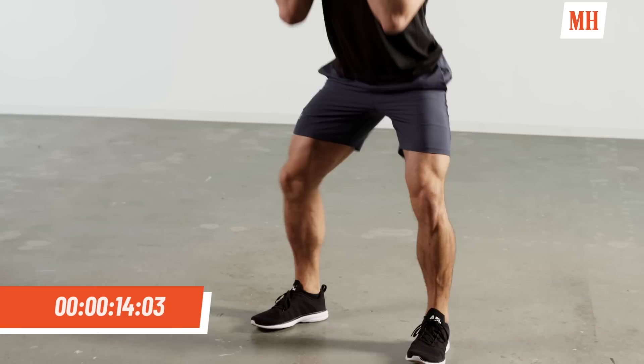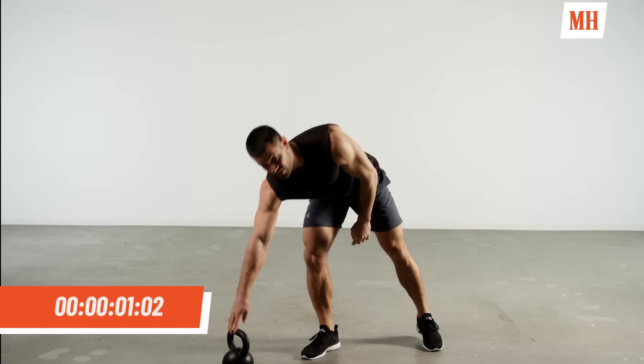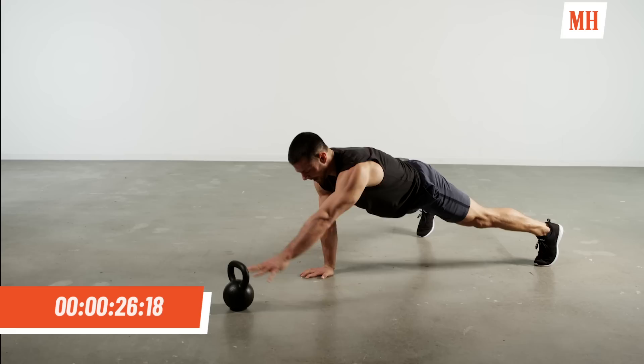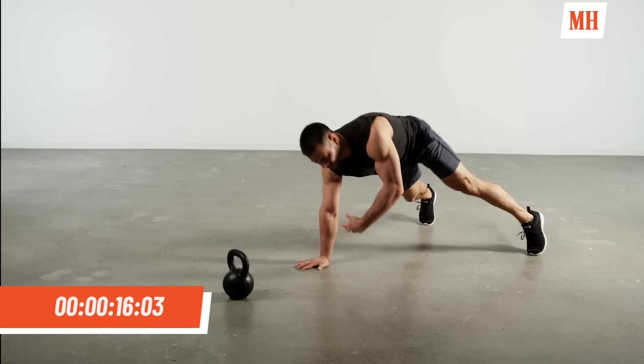Ten seconds — we're going to put the bell on the floor about an arm's distance away. We have a push up to kettlebell tap. In five, four, three, two, one. Bell's out in front of us, come down to high plank, push up position. Tap the bell — push up, tap, push up, tap. We're challenging the upper body, but we release an arm, focusing on our core and our stabilizers. We don't want to rock the hip or rotate. Push the hip high, keep it tight, keep it controlled.